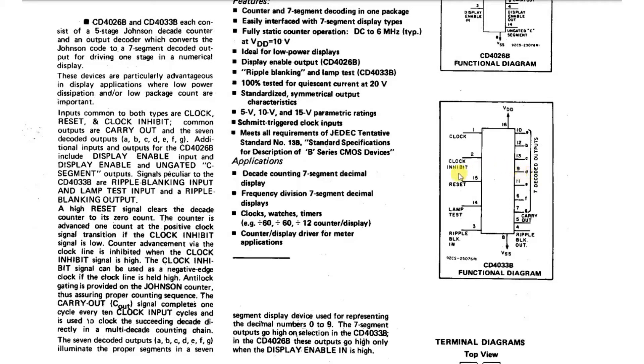There are some control pins here. The clock inhibit - we don't really need that so we'll just tie that off. The reset which just resets the counter back to zero. A lamp test - this lights up all the segments in your seven segment display so that you can check and make sure that things are connected up properly.